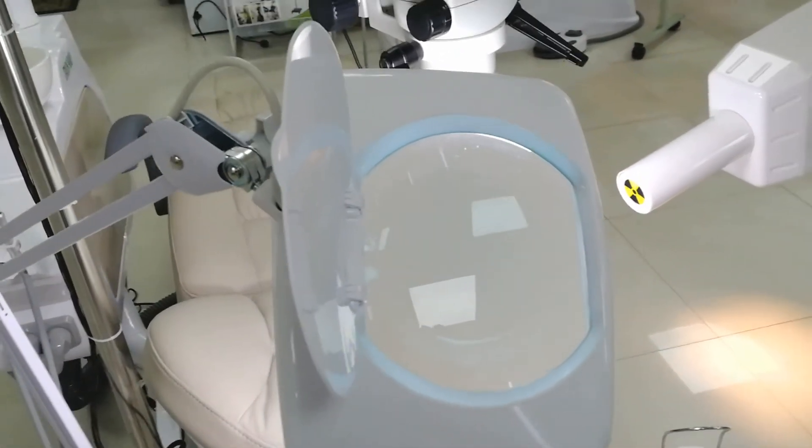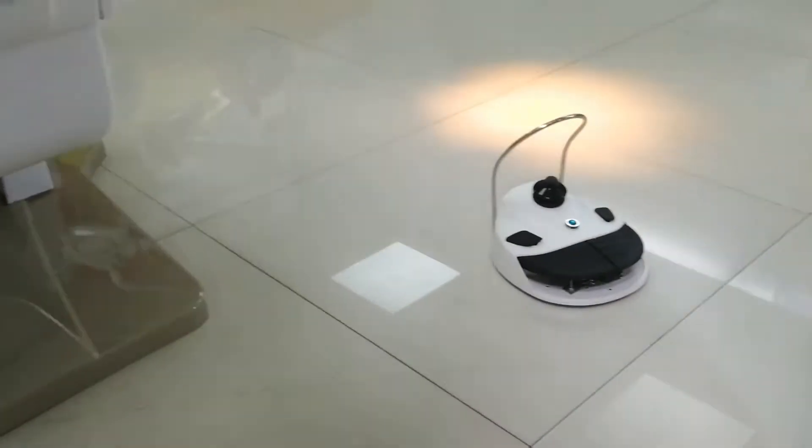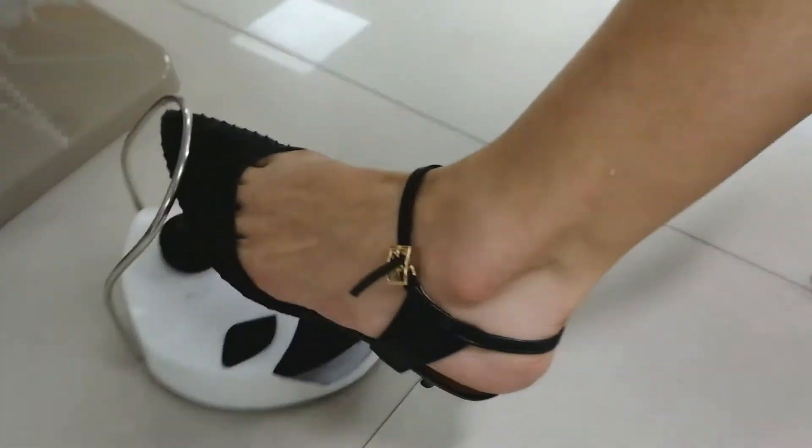This chair has a built-in WiFi foot pedal — very easy to use. Dentists can use it from different directions, right or left.